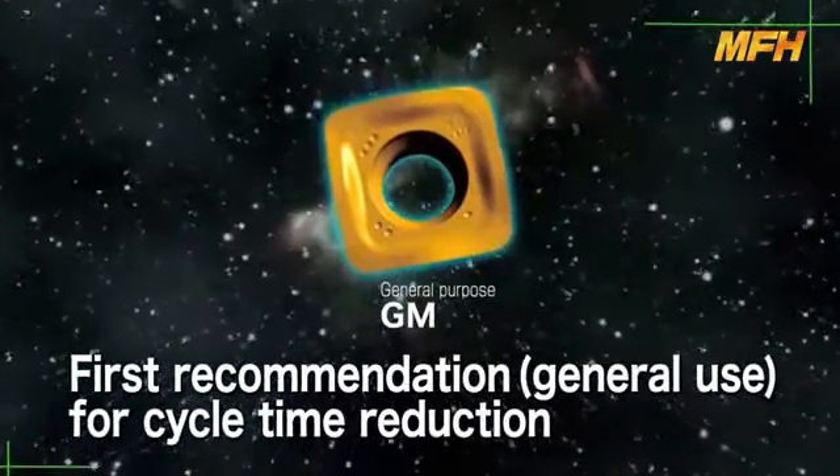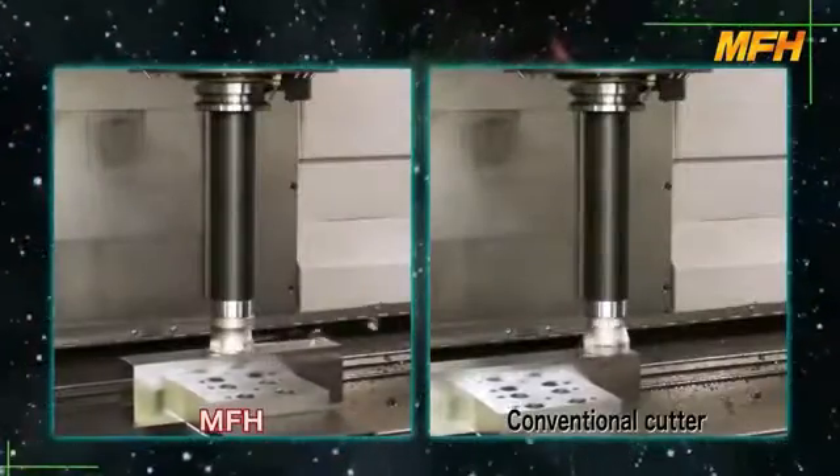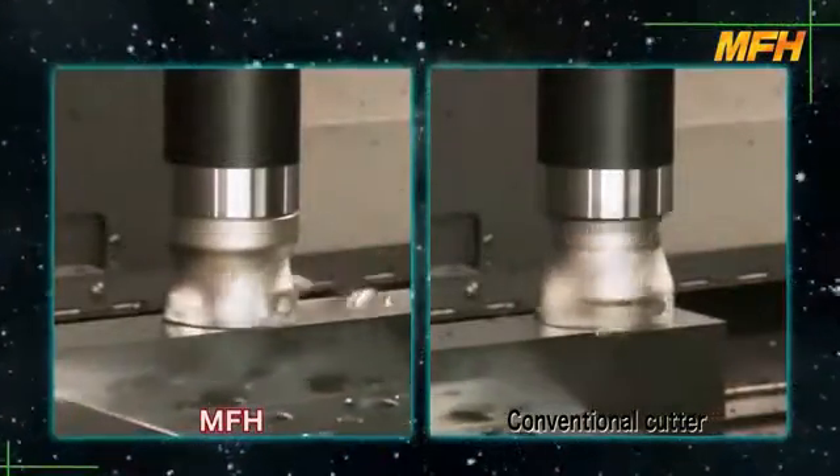The GM type insert is the first recommendation for general use and is suitable for cycle time reduction. In a comparison with the conventional style cutter, the GM type insert shows superior machining efficiency.